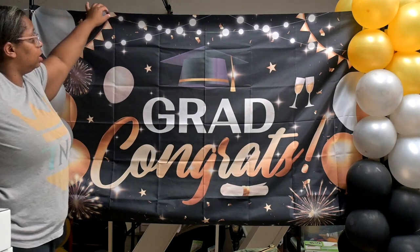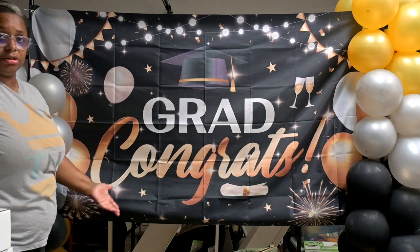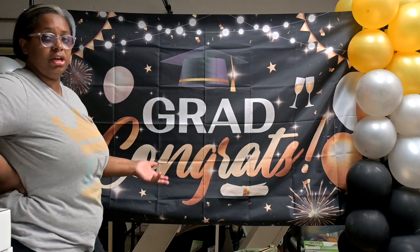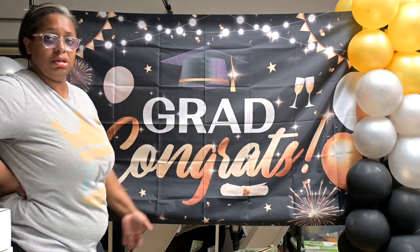So hopefully you guys enjoyed this product review. If you guys want to get this same backdrop, please look in the description. I will see you in the next one.